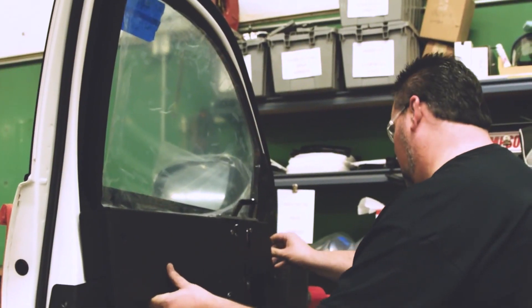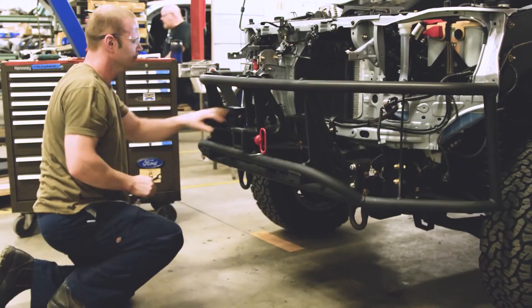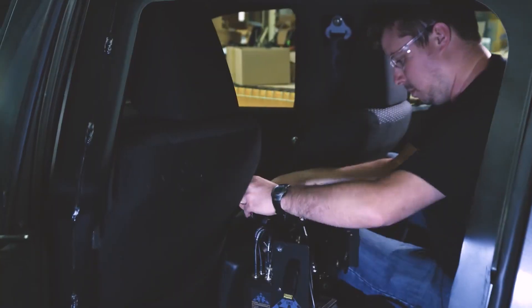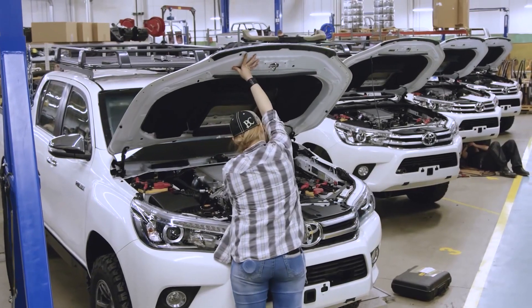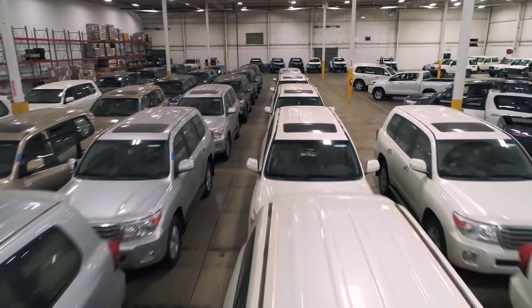The vehicles regain their OEM appearance at the mechanical station. Here, specially armored doors, including windows with state-of-the-art transparent armor, are installed. Hidden push bumpers are added, and the seating and interior trim are reinstalled. Once back together, it's almost impossible to guess what's out of sight, exactly as intended.